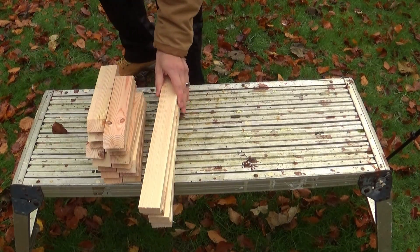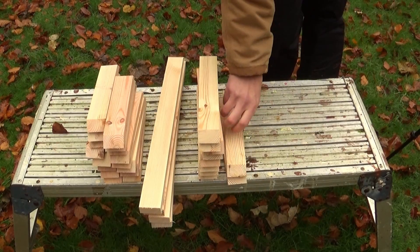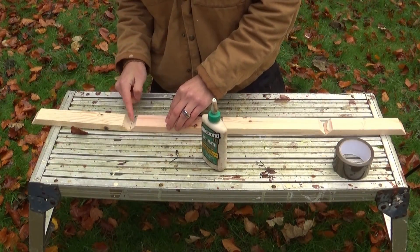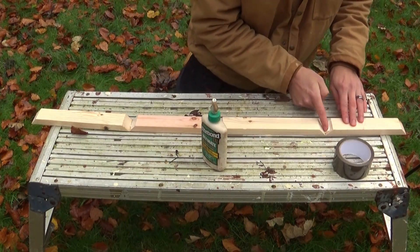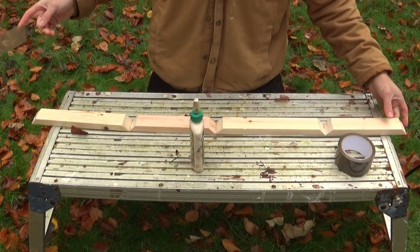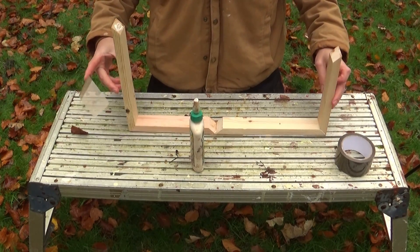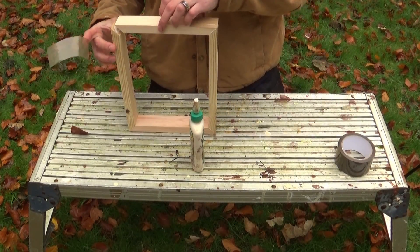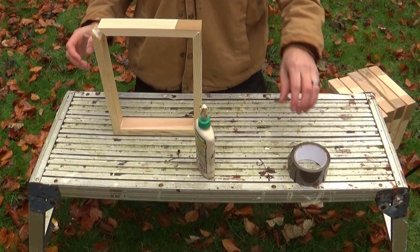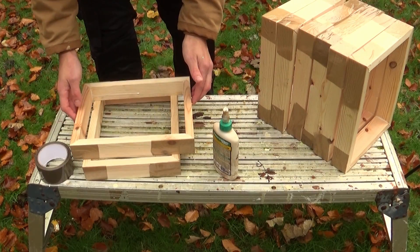Once they were all cut, I still couldn't be bothered raking through lots of boxes to find my strap clamps, so I ended up just using packing tape to hold them together. It's easy — just tape them together, lay them down, glue them up, put them all back together. This ended up working really well. For some reason I had really good miters, and if you wipe off the excess glue before it sets you'll end up having to do very little sanding, which is always a bonus.